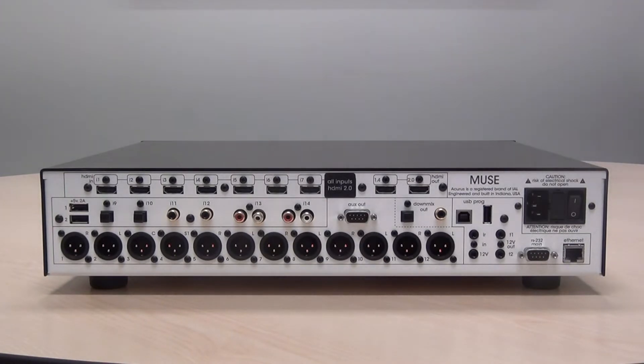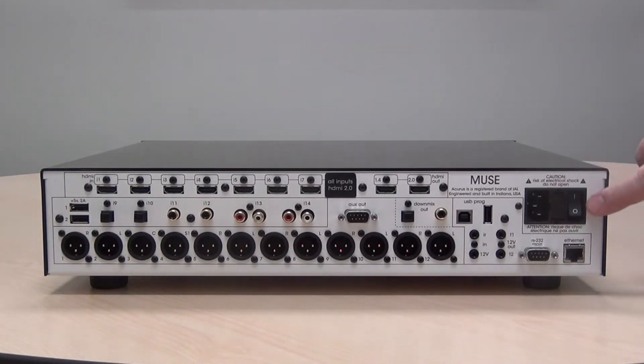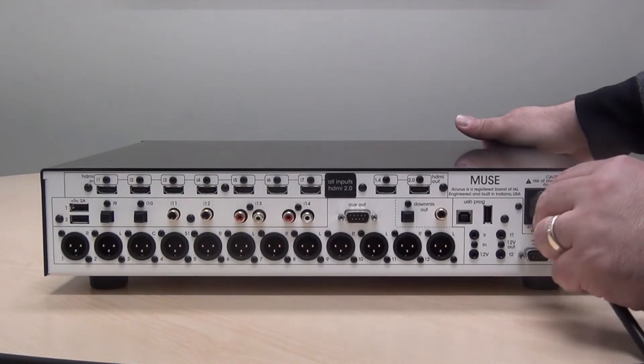In this video, we're going to show you how to connect one of the new Acurus Muse immersive home cinema processors. First, connect to the AC inlet which is located on this side of the Muse. Notice that here is the fuse holder as well. Make sure that the power switch is in the off position when you apply power to the unit.